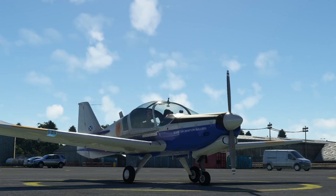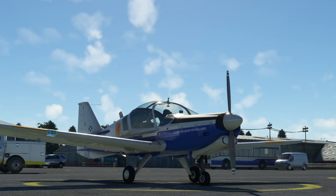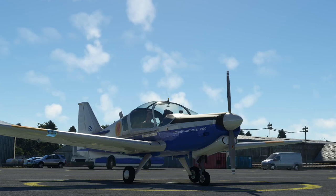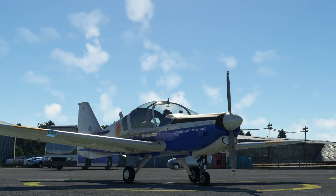Hello! Today we are going to have a look at the Scottish Aviation Bulldog. This has been developed by Black Box Simulation, a team of developers. They were previously known for making the Britten-Norman Islander in Microsoft Flight Simulator, and this is one of their next projects.